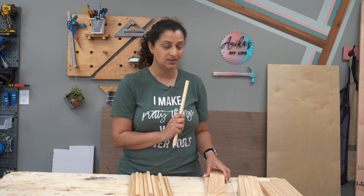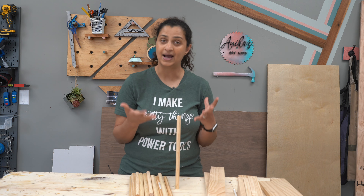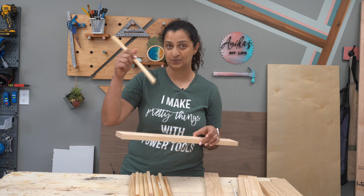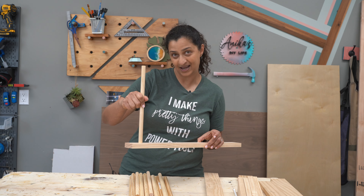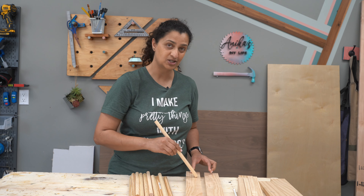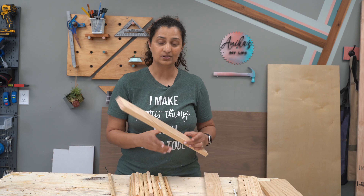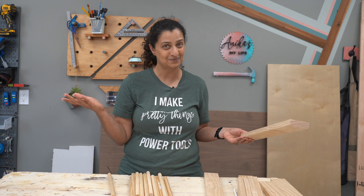I was trying to brainstorm the best way to keep the dowels standing upright while I spray them, and then I thought — I am going to be creating holes in the sides to hold the dowel rods anyway, so why not just use that as a stand? So first, we're going to measure and make all the holes, and then spray them. That way, we will also be sealing the inside of the drawer at the same time, which is exactly what we want.